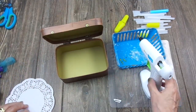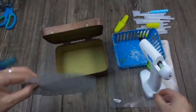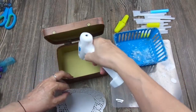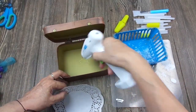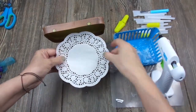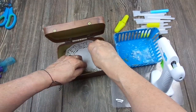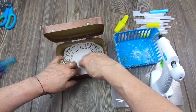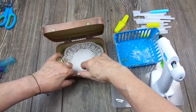The first thing I'm going to do is add this doily in the bottom, just a little bit of hot glue, not too much, it's not necessary. First step, finished.